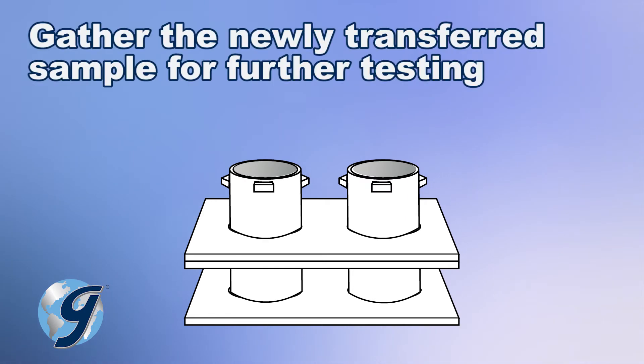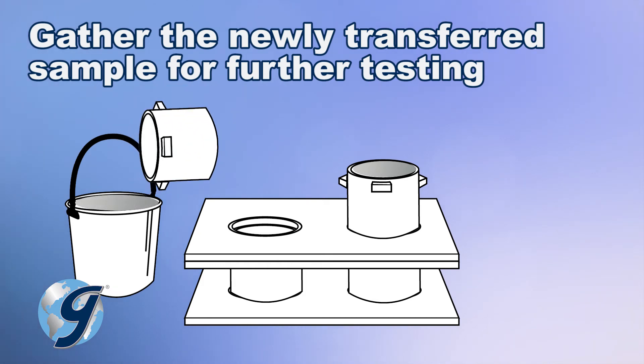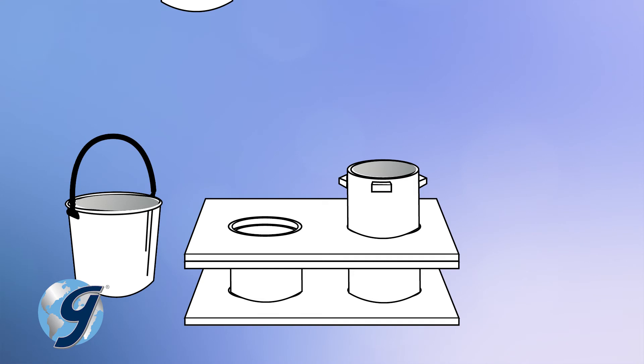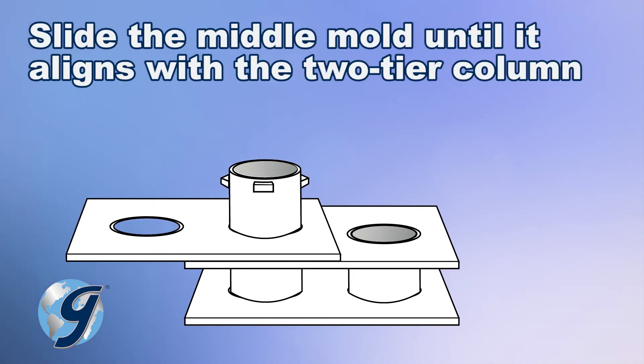Now place the newly transferred sample from the middle mold into a separate receptacle for further testing. Next, in a continuous motion, slide the middle mold to align with the column next to it.